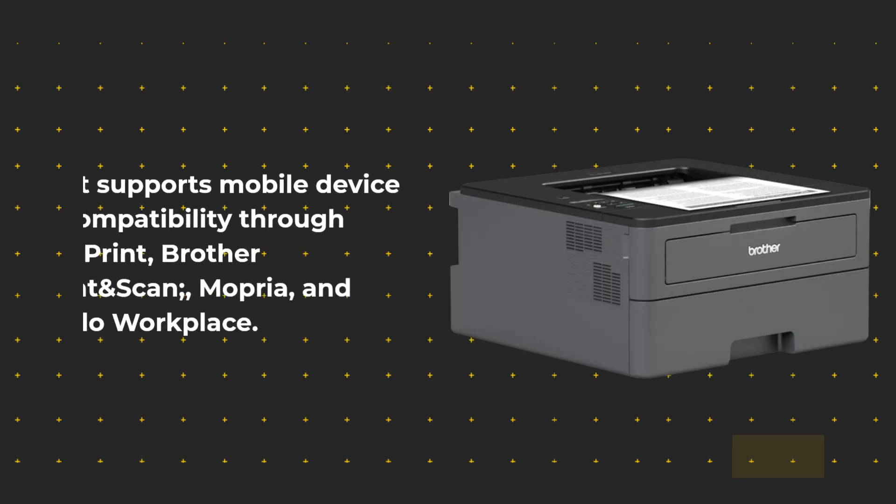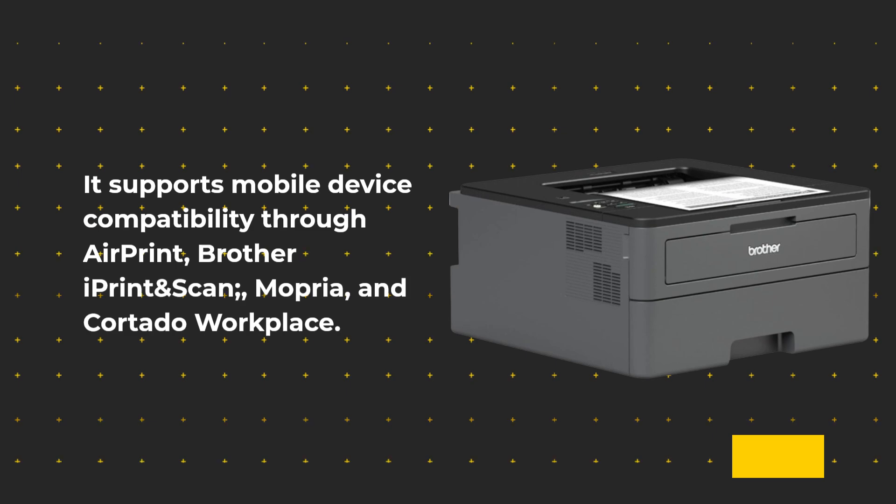It supports mobile device compatibility through AirPrint, Brother iPrint and Scan, Mopria, and Cortado Workplace.